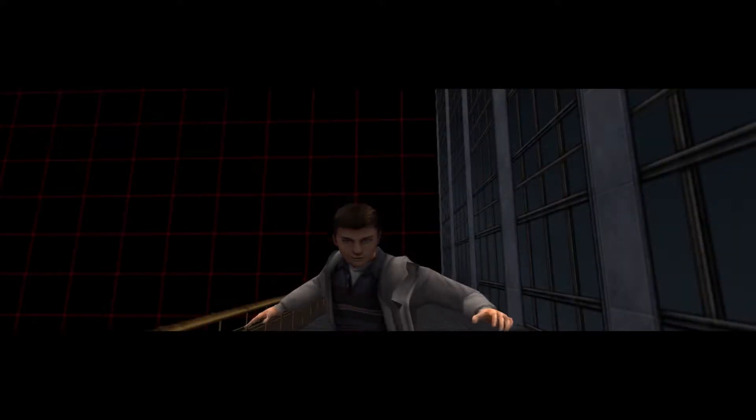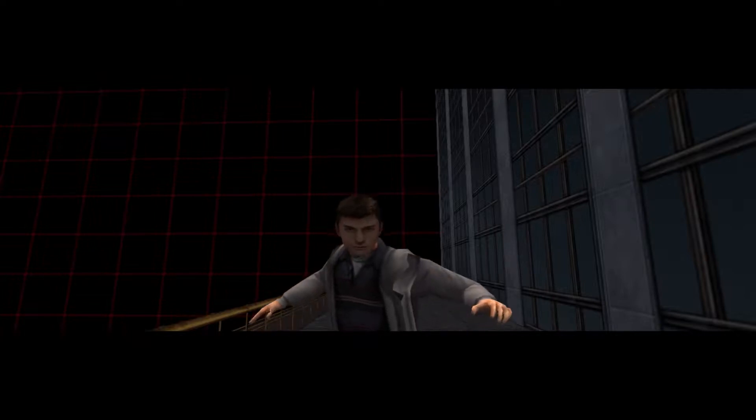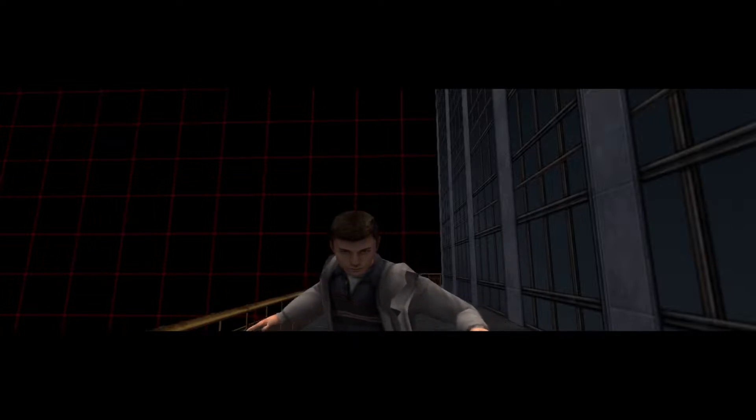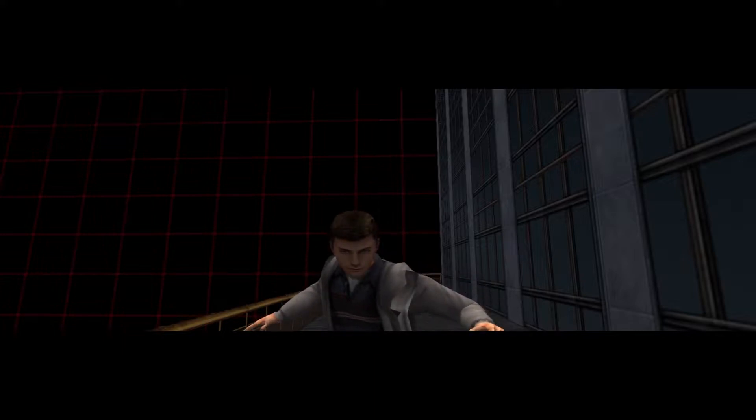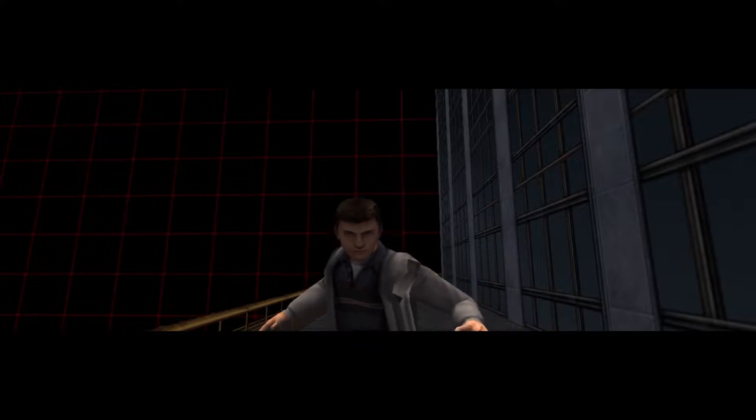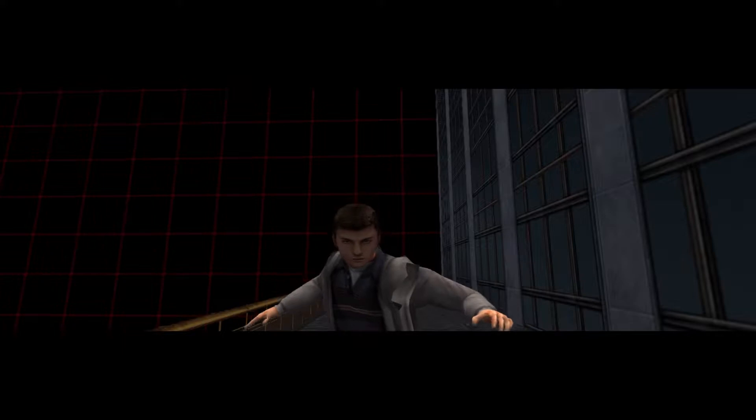Greetings, welcome to the tutorial. Yeah, I know, you want to get on with things, beat up the bad guys, do the whole superhero thing, blah blah blah. Well, everyone's got to start somewhere. Trust me, when you're hip deep in trouble later on, you'll be glad you went through this. Alright, now let's get started.